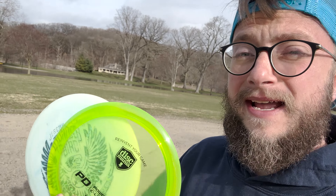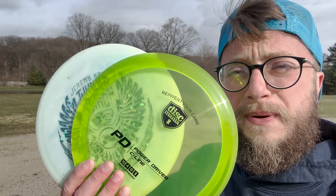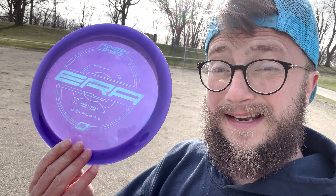I literally don't know anybody who doesn't bag something in a Thunderbird or PD slot — it's an essential part of anybody's game. But I've recently been playing with this composite Era from Finish Line Discs and I absolutely love it. So today we're going to compare this disc against the Thunderbird and the PD to see if this is the underdog that a lot more people should be bagging.